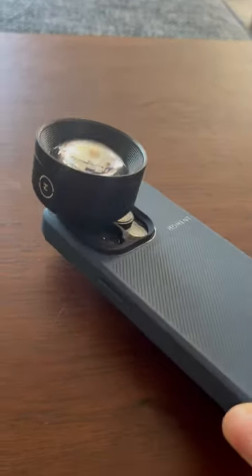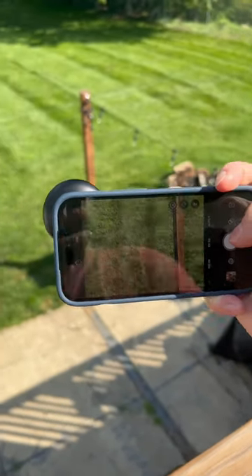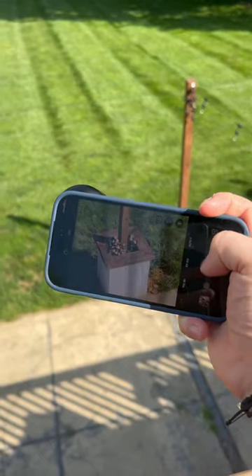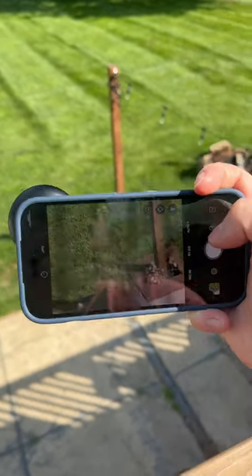I immediately strapped these on, took them out and started playing around. I cannot wait to share more with you guys and how these actually work. If you're interested, check out the link posted in the description or up in my bio. These are pretty amazing lenses.